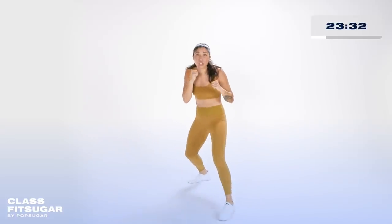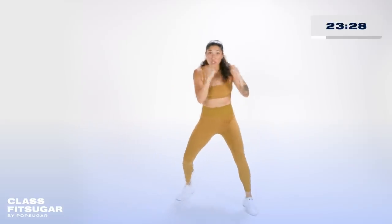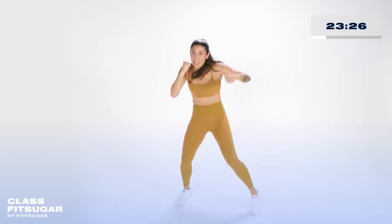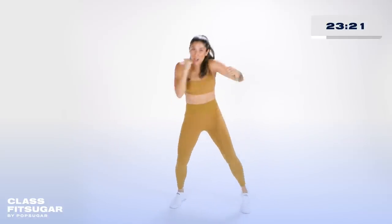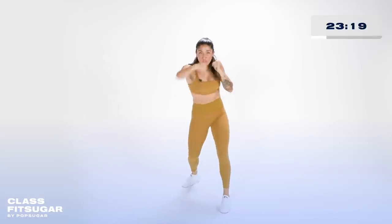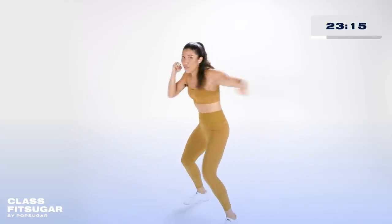Don't forget that last shot — put some emphasis into it, turn your body, rotate all the way through. Jab, cross, jab, cross — straight down, push off the back foot. Front hook, back hook, front hook.